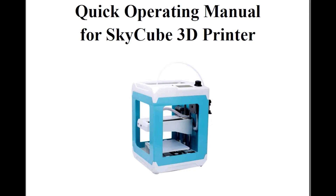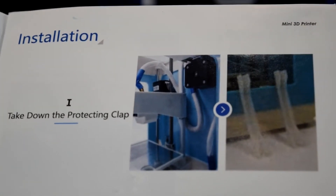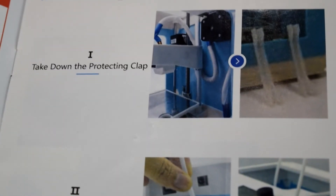Next is the issue of the instruction manual, which doesn't do a very good job of describing some essential steps in setting up the printer, but I will cover the ones I thought were relevant in this video. For example, step one of the installation instructions says to 'take down the protecting clap,' with a fairly unhelpful picture.